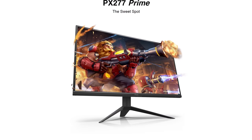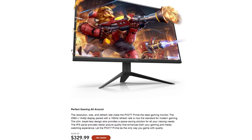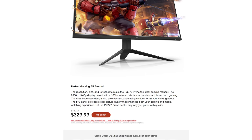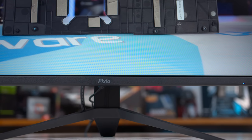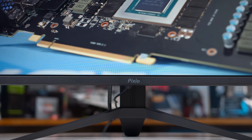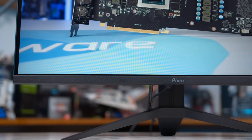In terms of price, the PX277 Prime is hitting the market with a price tag of $330 US dollars. Right now it's up for pre-order — not 100% sure if that will still be the case by the time this review goes live, but this is a very new product. This makes the PX277 around $70 cheaper than the PX7 Prime and essentially the same price as the ViewSonic competitor, so we're looking at one of the cheapest 1440p high refresh rate IPS monitors on the market.